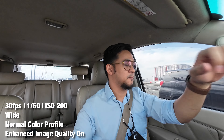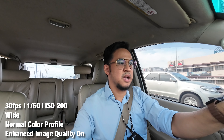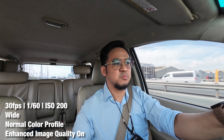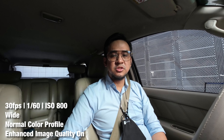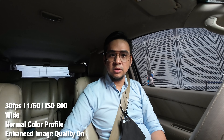I'm trying to set the ISO as low as possible — right now I think we're at ISO 200. How does this image compare to the footage from yesterday? Now we're at about ISO 800 — how does it compare to the footage from a while ago?